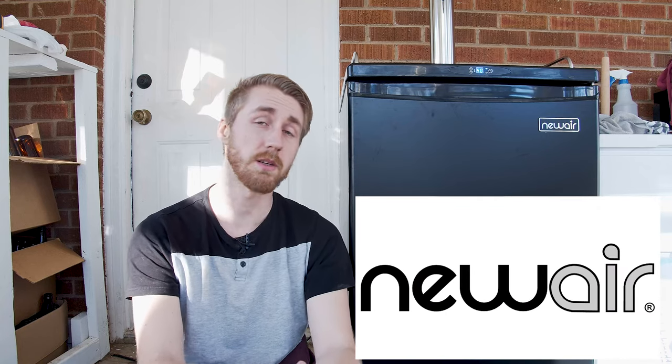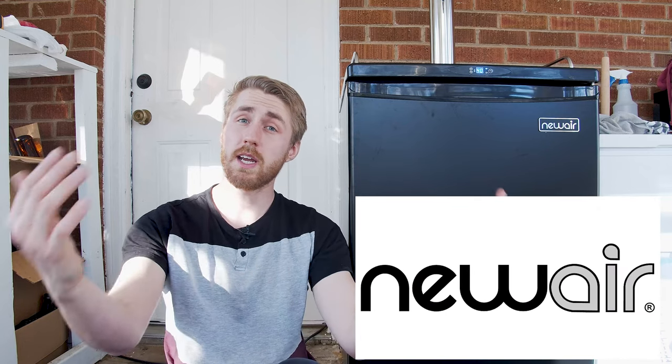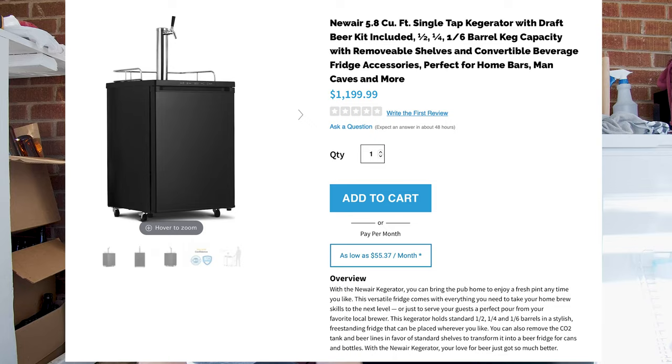Welcome to today's video. It's a little bit different — I'm sitting down, which is not something I normally do, at least on the ground on the channel. Today's video is sponsored by Newair. They have so graciously sent me a product to review. So today I am reviewing the new to them single tap kegerator. Let's go ahead and get started.